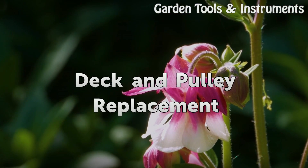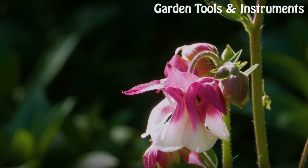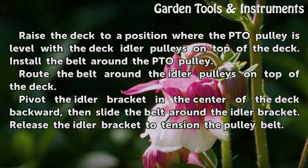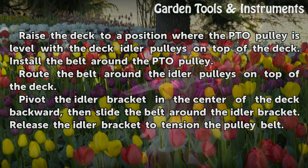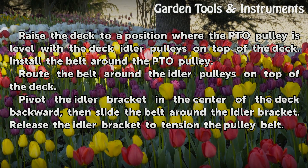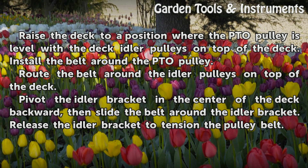Deck and pulley replacement. Raise the deck to a position where the PTO pulley is level with the deck idler pulleys on top of the deck. Install the belt around the PTO pulley. Route the belt around the idler pulleys on top of the deck. Pivot the idler bracket in the center of the deck backward, then slide the belt around the idler bracket. Release the idler bracket to tension the pulley belt.